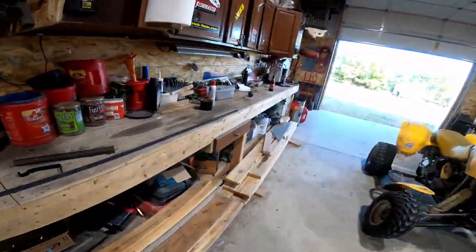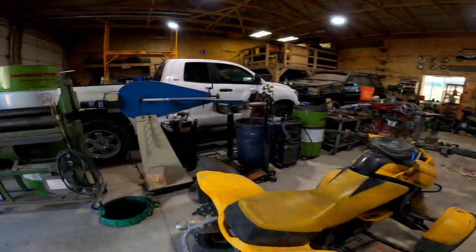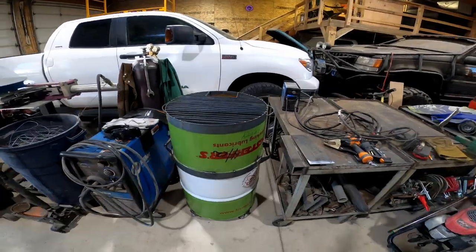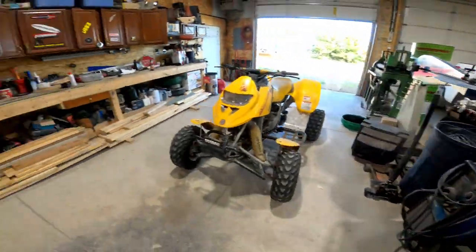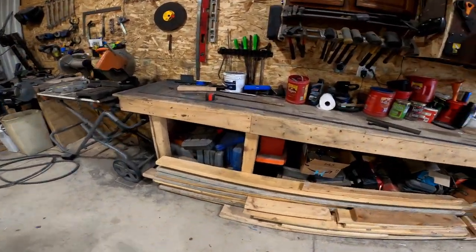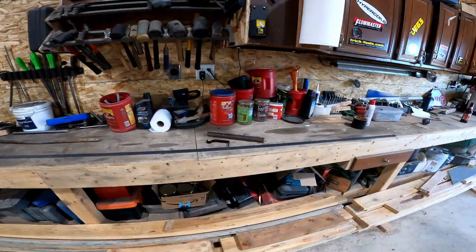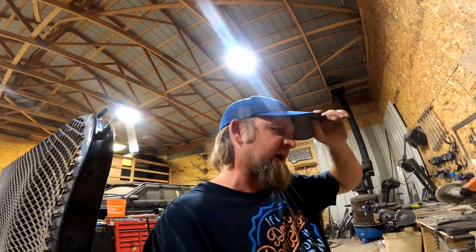I'm going to get all these holes marked, drilled, tapped, and then start making the brackets. I'll roll some more stuff on my metal roll — I've been into curved stuff lately. Everything I built on my plasma table has curved handles. I'm all about rolling stuff right now, I just want everything round and symmetrical.